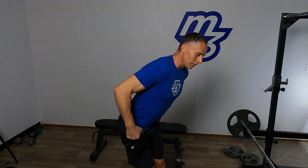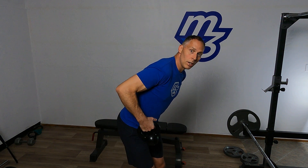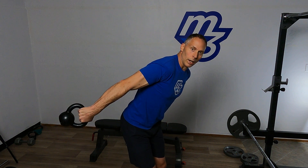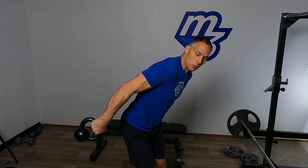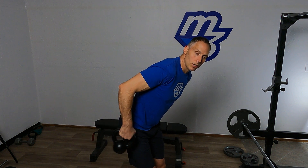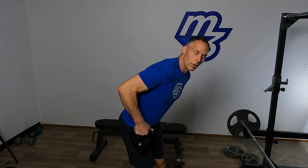Breathing in, inhale and out, exhale. So keep good positioning for your core and apply that focus. Can you physically feel that stretch, the flex, the stretch, and the flex and the stretch.